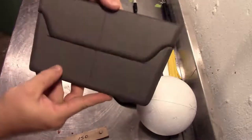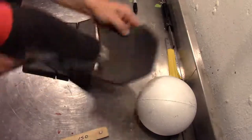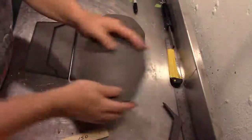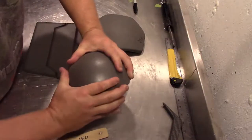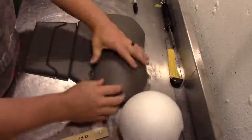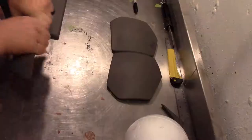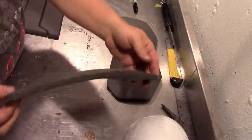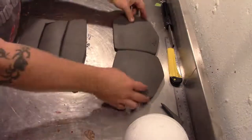To heat form, I'm just using my heat gun — these are already heat formed, I'm just demonstrating here. I'm using a styrofoam ball I picked up at Hobby Lobby for a few bucks to make a nice round curve for the chest piece. I'll also heat shape the other pieces just to give them a little bit of shape as well; it could be flat if you wish, I just like to add a little shape.